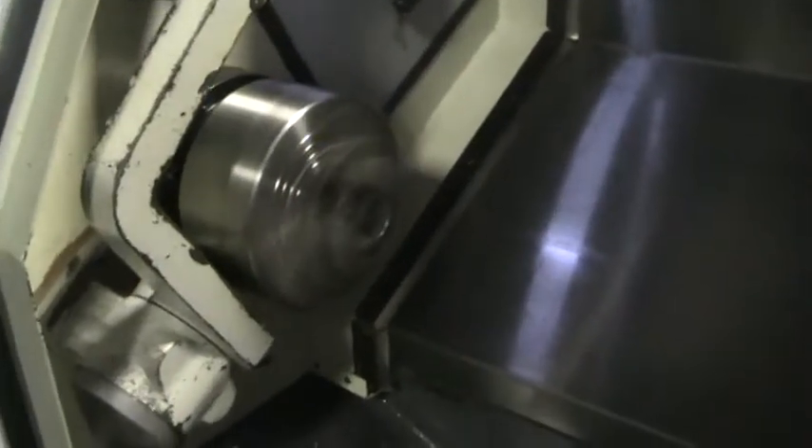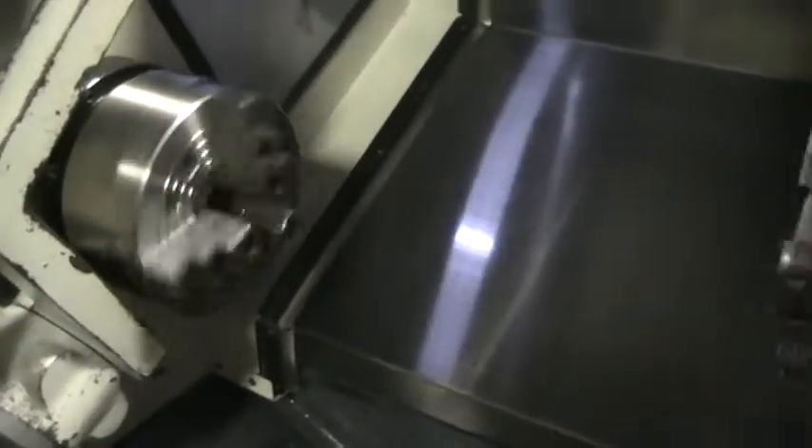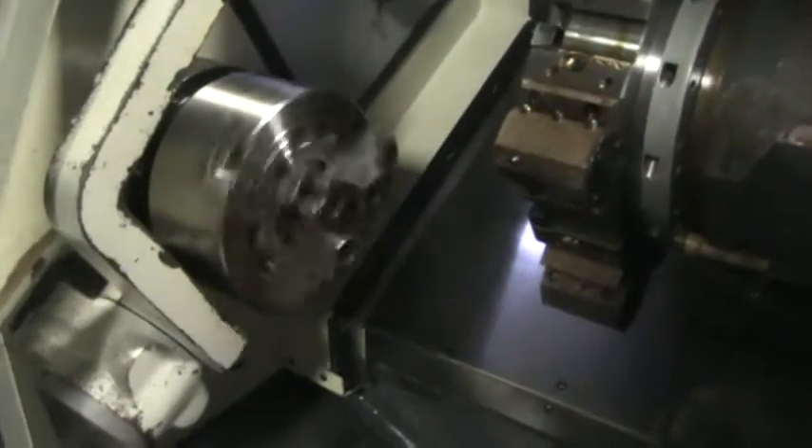Running from 1,000 to 2,500 to 4,800 RPM. Eight-inch three-jaw chuck with a Tool Setter.